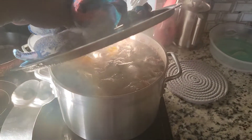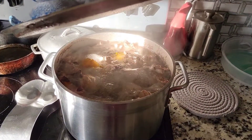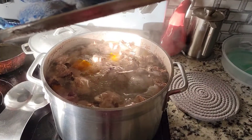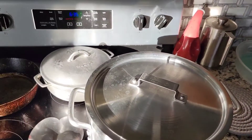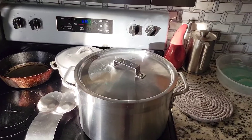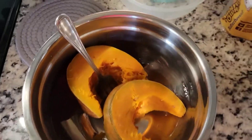Look at that — it's bubbling up! My phone fogged up a little bit. I think my pumpkin is ready so I'm going to take it out and crush it — that's what my mom taught me. It gives the soup that nice yellow look when you crush or mash it. I'll be right back.